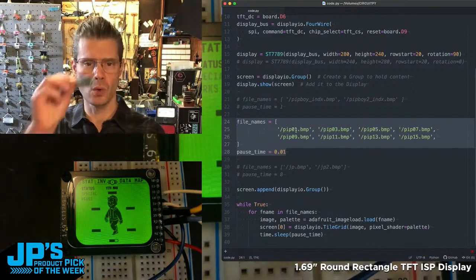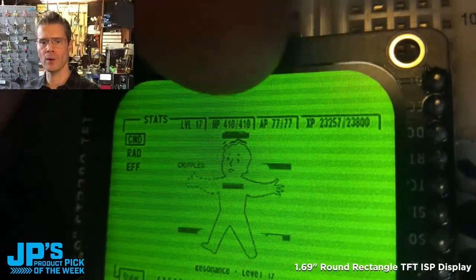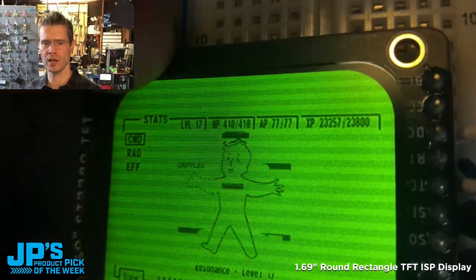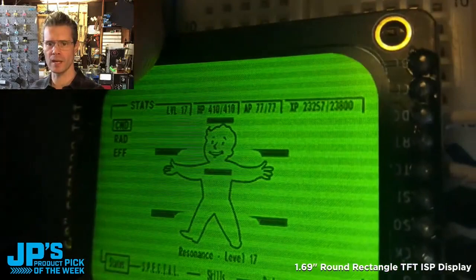I'm inspired by this to want to mount that on my wrist and make a little miniature baby version of the Pip-Boy. If you were to mount some 3D printed or laser cut electronics around it, you would include a sort of rounded radius corner there.